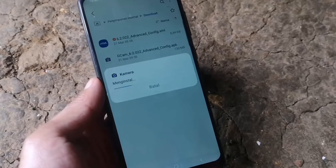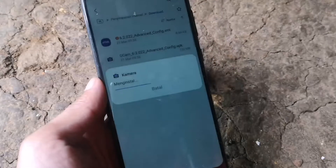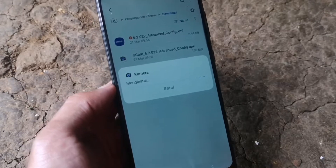Kita tunggu sampai proses instalasi selesai. Dan bagi teman-teman semuanya yang menyimak video saya ini, jangan lupa untuk menekan tombol like, subscribe, dan juga nyalakan loncengnya.